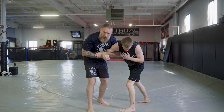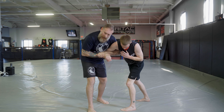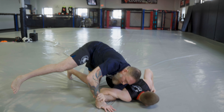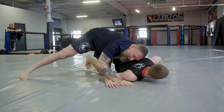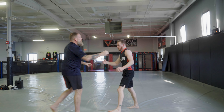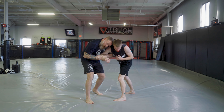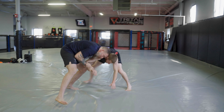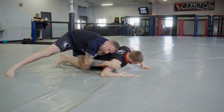The very first takedown from the reverse Kimura: take my hands together, walk out a little bit, and drag his hand out — and now I have his back. I establish my grip, forehead to chin, circle out, hand to the ground, keep that hand on the ground, and work to the back.